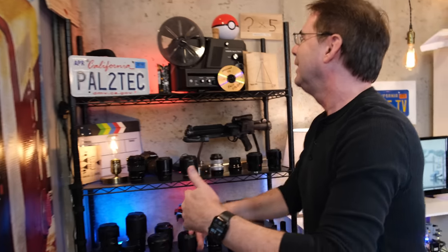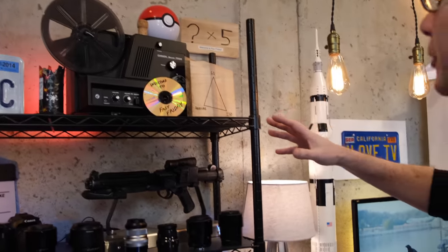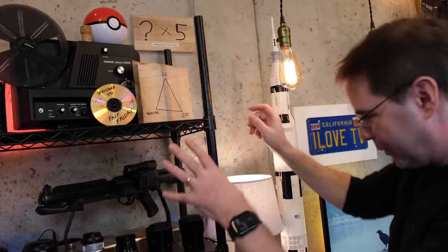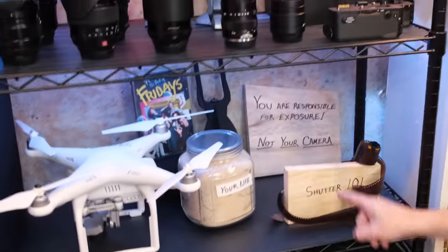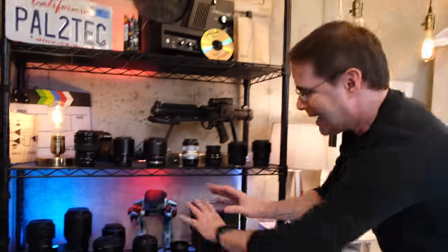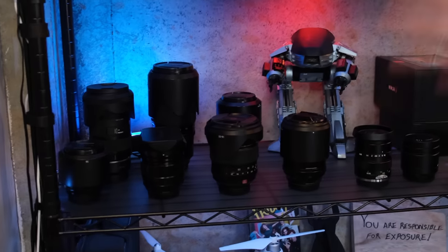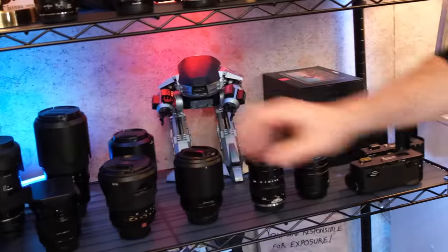Over here is stuff from prior videos: my shutter speed, ISO, aperture triangle; Fast Friday; Shutter 101 — little bits from other videos, some of you may remember. I keep all my lenses here and I use them all. If I need a lens, I pick it up, go out on a shoot, and it goes right back here.